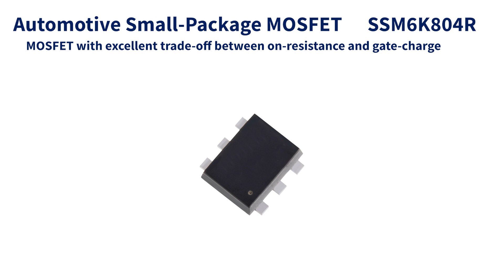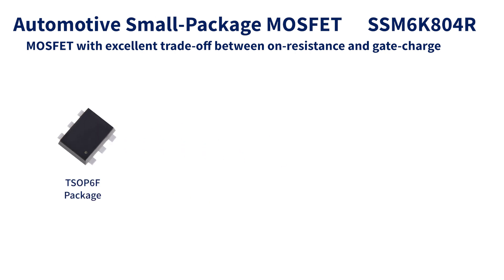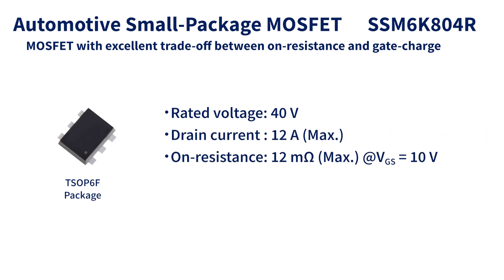The inverter on the main board uses SSM6K804R, small package power MOSFETs with a rated voltage of 40 volts, the maximum drain current of 12 amperes, and the maximum on-resistance of 12 milliohms. It has an excellent trade-off between on-resistance and gate charge, making it ideal for switching applications.